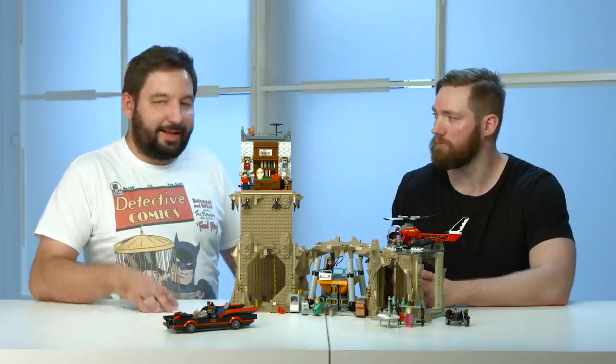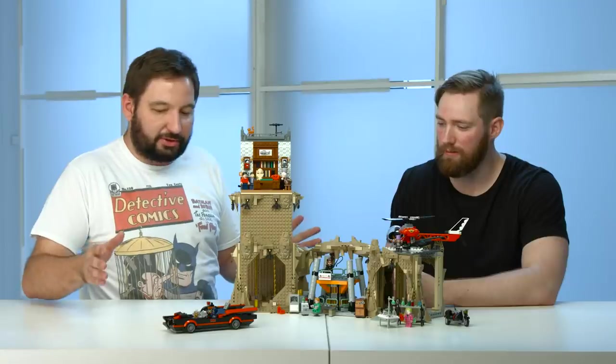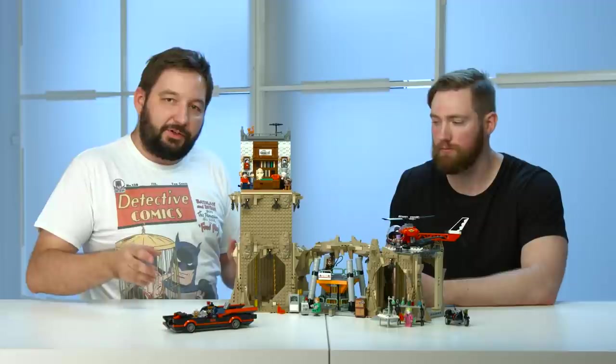And we brought you today the 1960s Batcave. It features a whole bunch of really cool stuff, but we should begin with the new minifigures and the new prints.